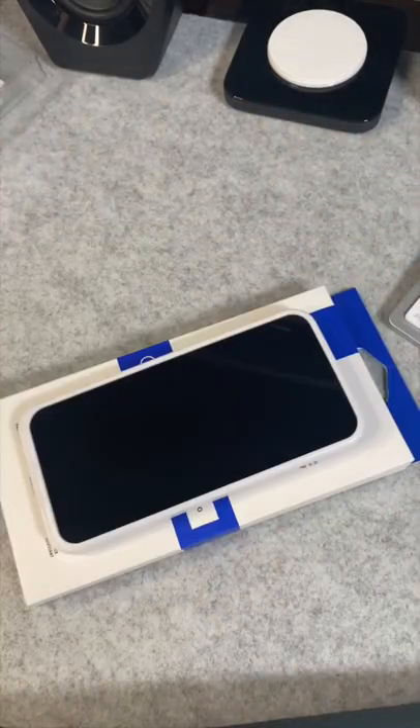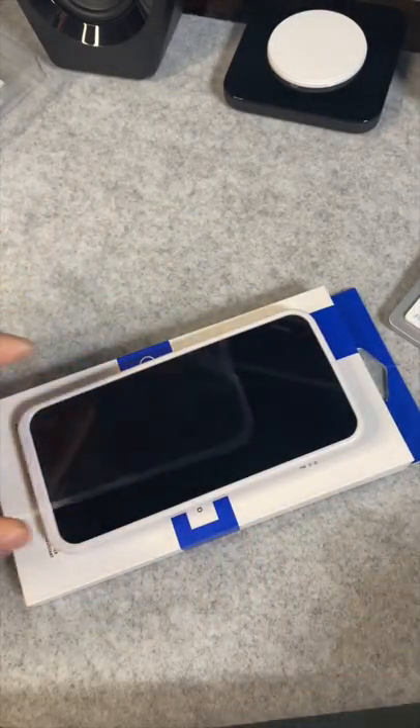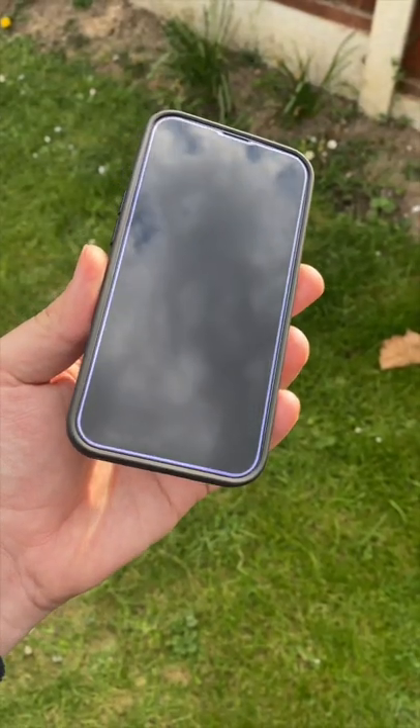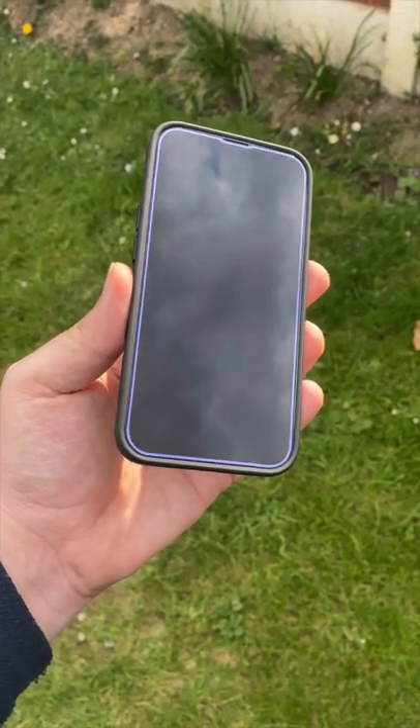After it's all cleaned, we're going to peel off the new screen protector, align it up, and just drop it in place. Once it's installed, we've got this nice screen protector with a blue edge on it — looks quite cool.